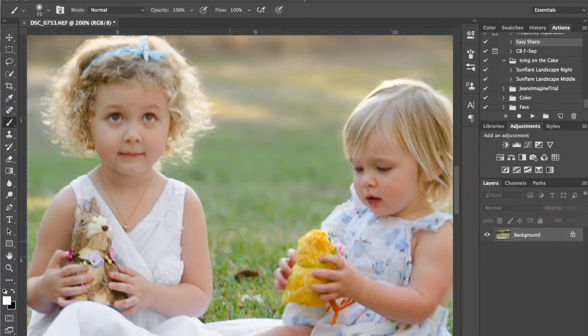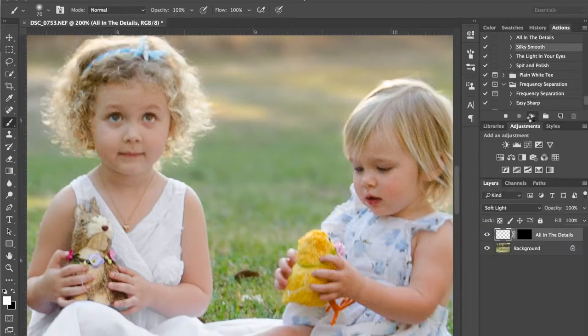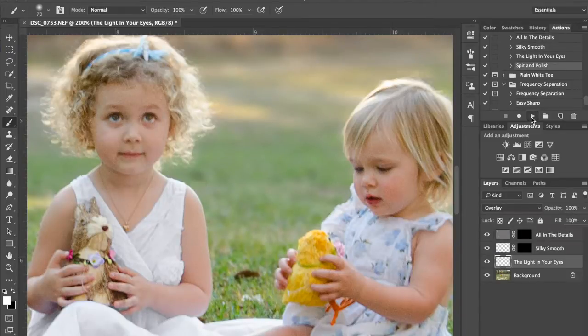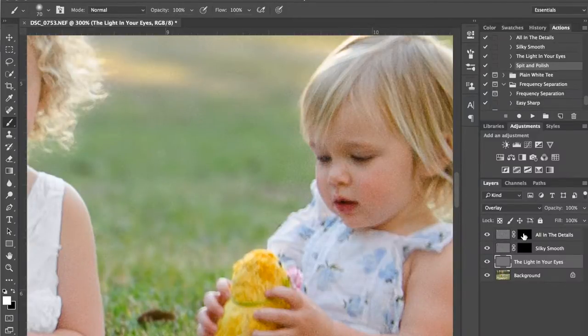Flatten that because I don't need that layer anymore. Now I'm going to use another action that I made. It has a sharpened layer, a skin smoothing layer, and an eye brightening layer. I don't really remember the settings, but these are actions you can find in other places too. MCP Actions has great actions — I don't ever buy actions, I just prefer to learn how to do it myself and then make my own. I use MCP for my all-over sharpening at the end because that's what I've used for years and they've never failed me.